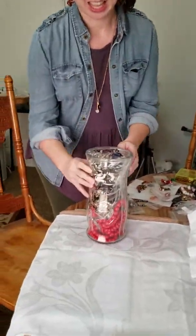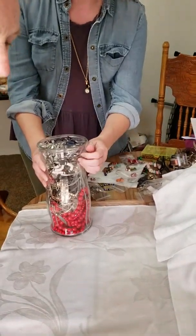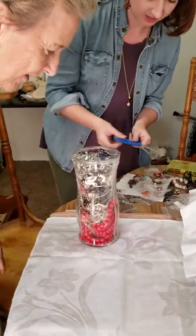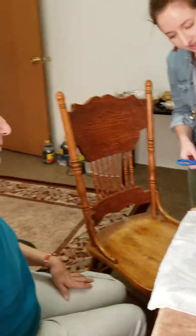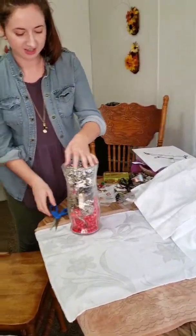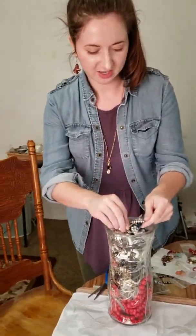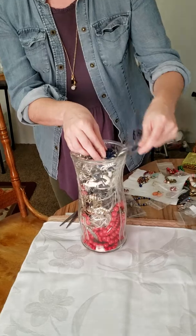We're going to open up a jewelry jar today. Christy's holding it and my mom is going to open it. All right, you ready to proceed? Oh look at that, all right! Christy with the agile fingers. Got rhinestones — I love rhinestones.